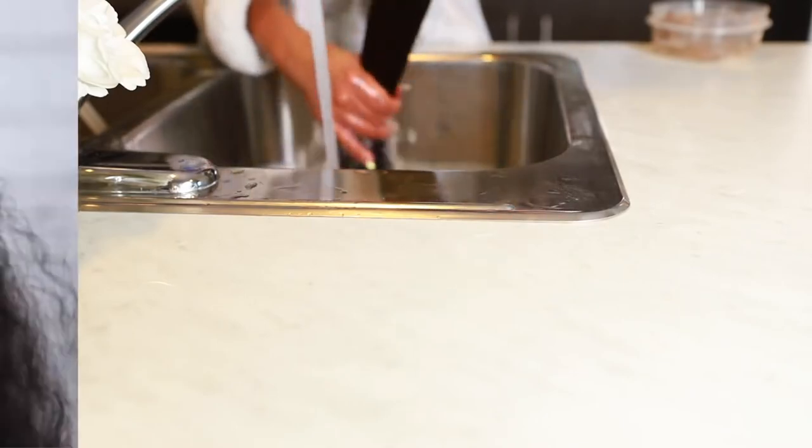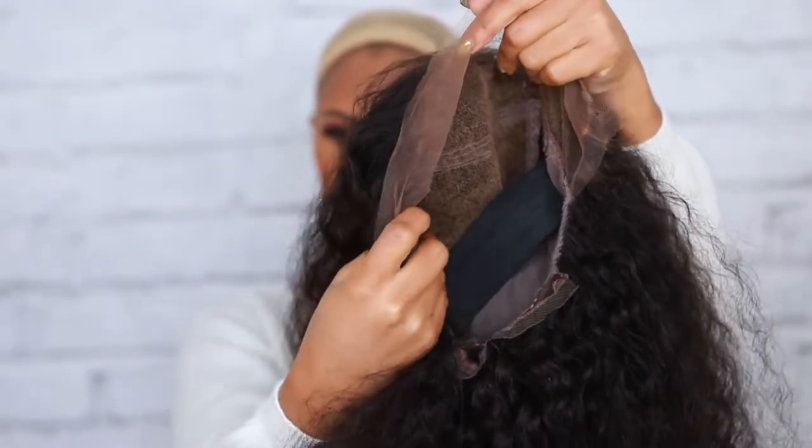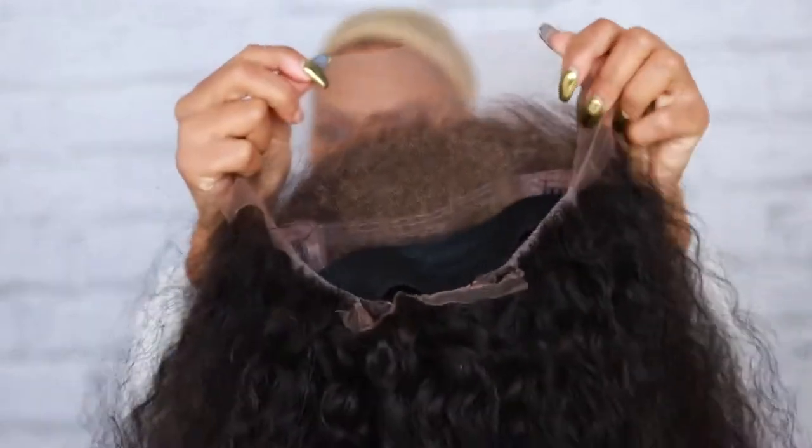Once I washed out the purple shampoo, this is what the lace is looking like — it's looking a lot better, it's not looking orange and brassy anymore.